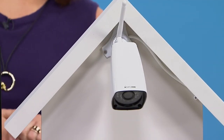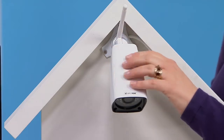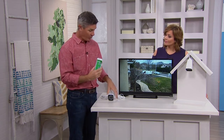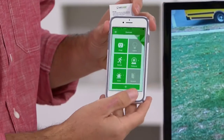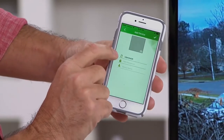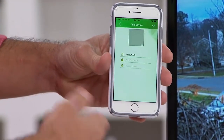Simple Home has made it easy to hook up the camera — there you can see it mounted on our little house here on the set. You mount the camera, all you need is Wi-Fi, and there's never going to be a monthly fee. They included a hang tag with a QR code. All you do is tap the plus sign in the app to add a new device, it activates your camera, you scan the QR code, enter your Wi-Fi password, and it connects. You can name it — front door camera, back door camera — and you're set.